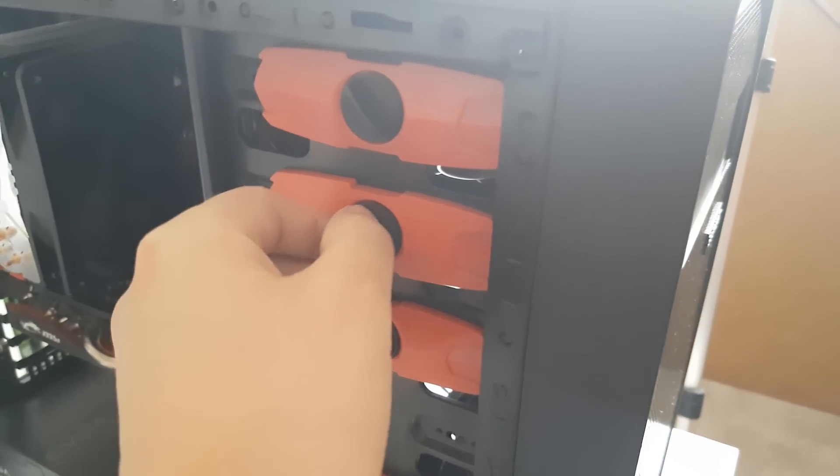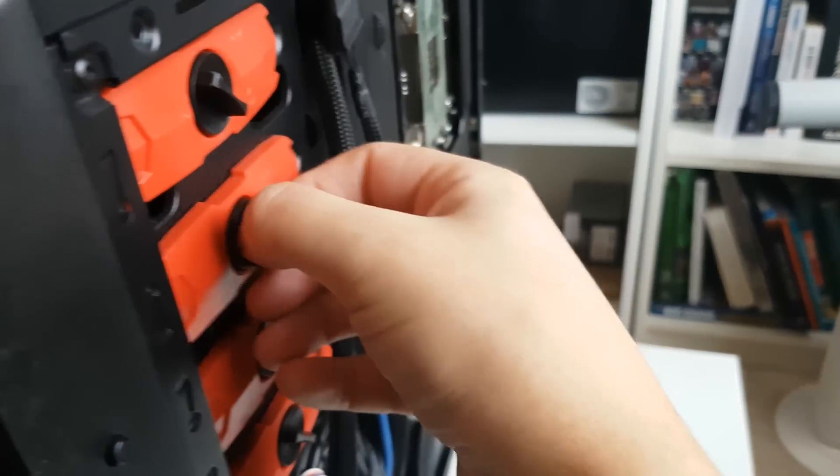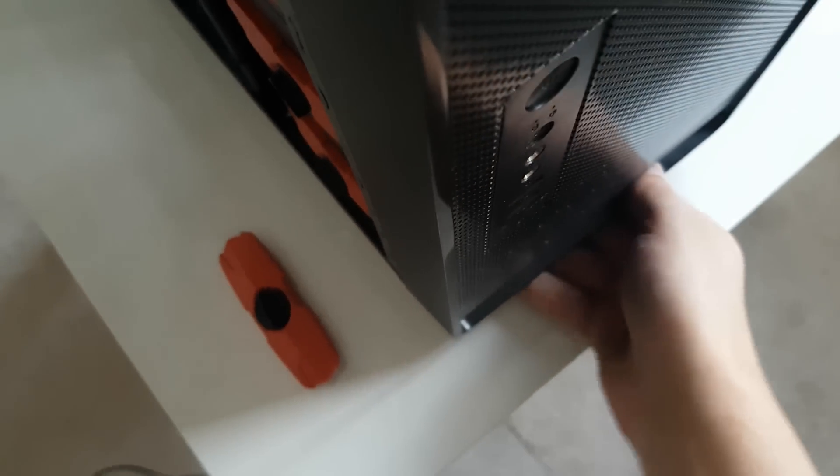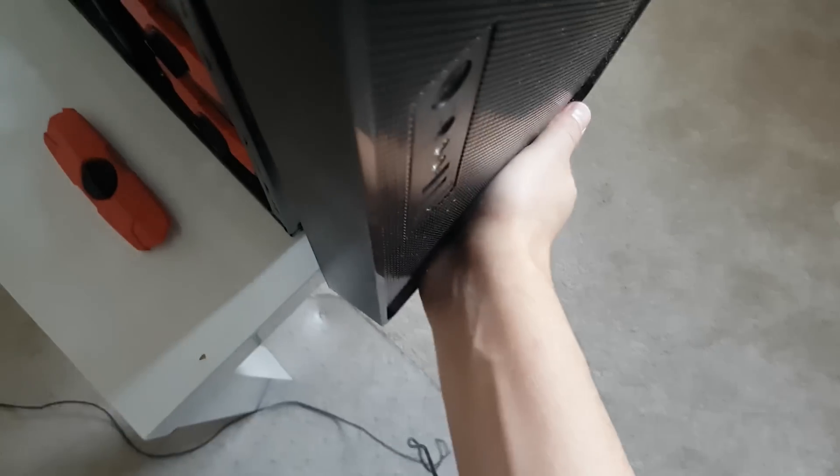From the front I can undo these easy clips — they just twist to unlock and have these little pins which go through to the carrier part. One on that side and one on this side. Take those off. Now we can remove this front panel. You see how tight it is — if I were to remove the drives from the back there's not an awful lot of room, but with this system we can remove it from the front.